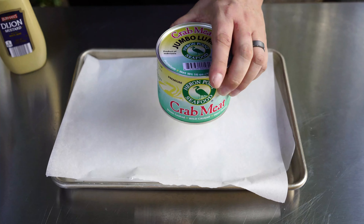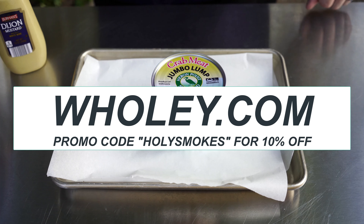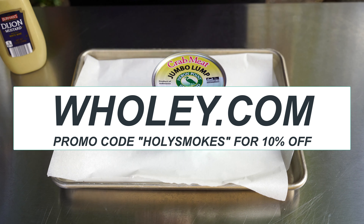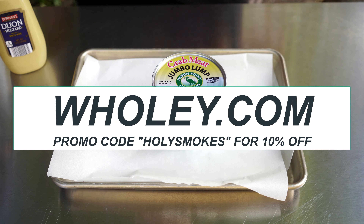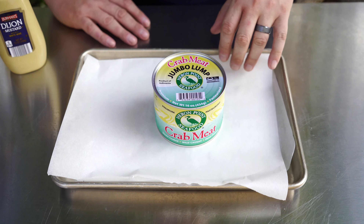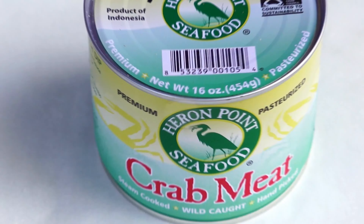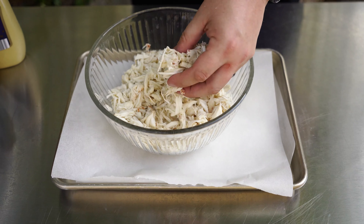We start with one pound of jumbo lump crab meat. This came from Woolly's Seafood Market down in the Strip District of Pittsburgh, Pennsylvania. You can get your own jumbo lump crab meat at a 10% discount if you go to woolly.com and order online with the promo code Holy Smokes. Before we use it in our mixture, I need to open it up, strain it, and go through it to make sure there are no pieces of shell in there.